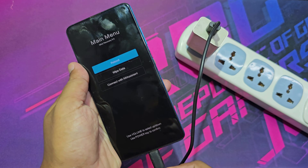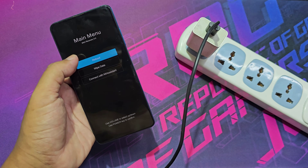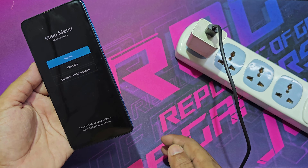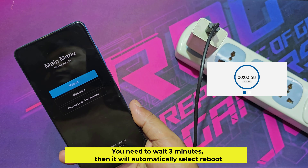Now disconnect the charger cable. At this time, the mobile touch screen is not working. You need to wait 3 minutes, then it will automatically select reboot.